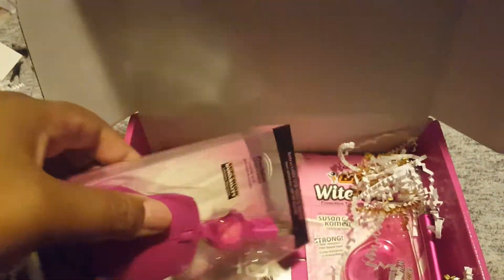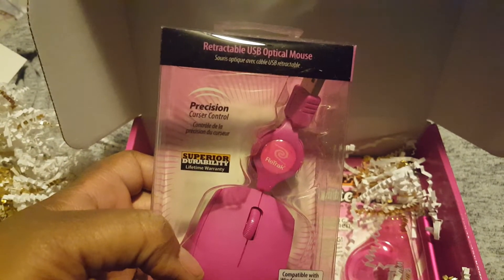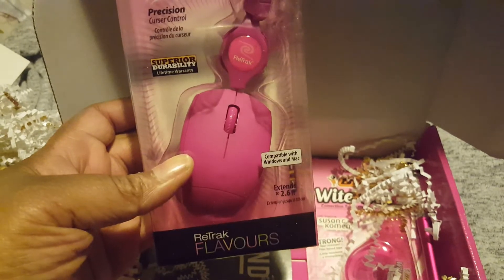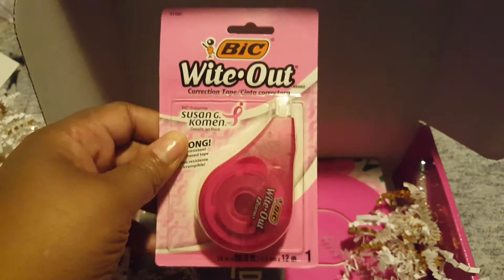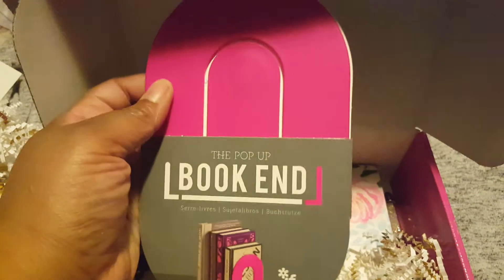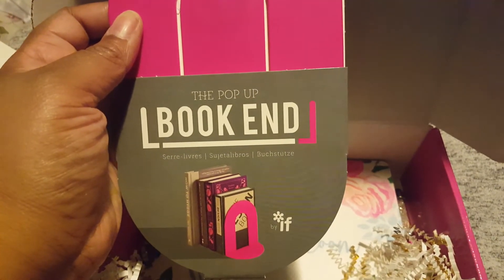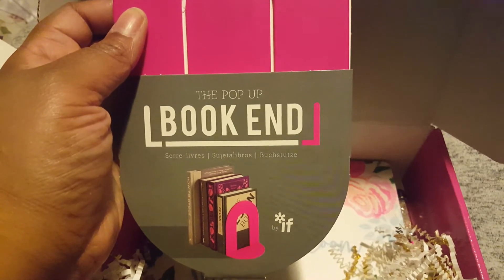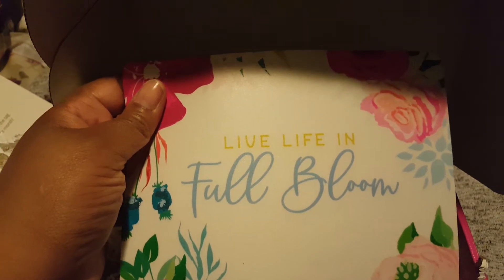Our first item is a pink mouse — it's a retractable USB optical mouse. And then we have some whiteout. And then we have the pop-up bookend, so it holds your books together. We have a Live Life in Full Bloom mouse pad.